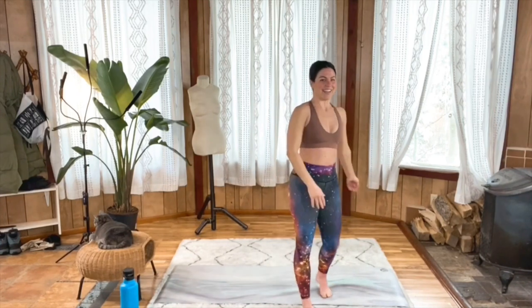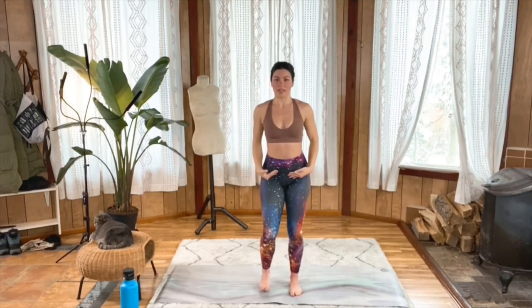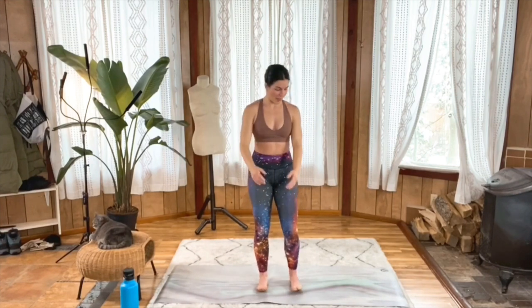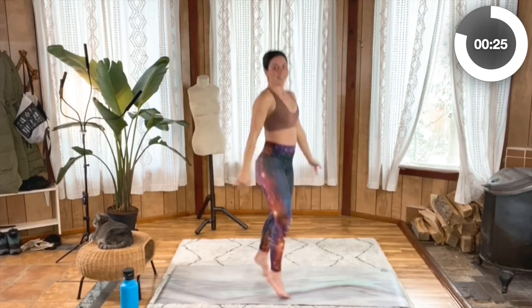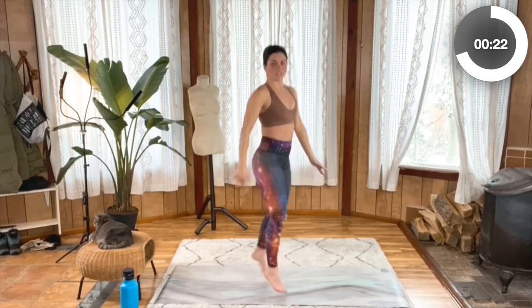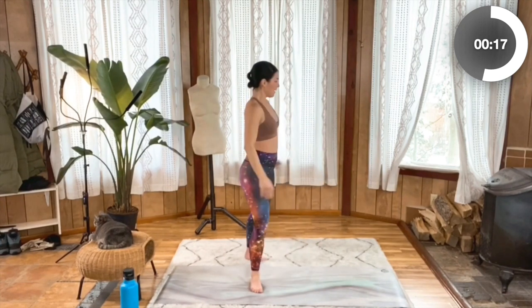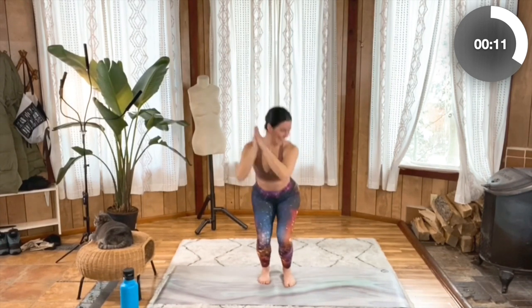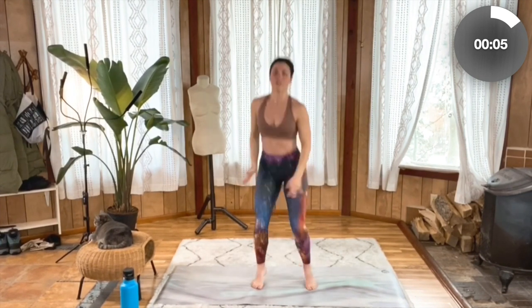Onto those jump squat pivots. Remember, just a little bit of shallow squat, but still sending those hips back. Here we go — send them back, pivot to the right, pivot to the left. If this is a little too high impact for you today, you can always just step the foot back instead of jumping. Ten more seconds — five, four, three, two, one.